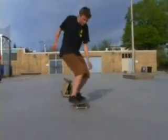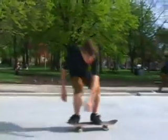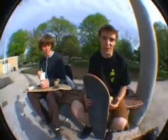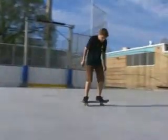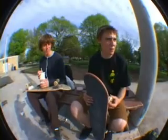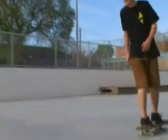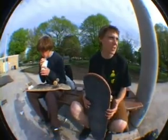This trick you probably want to learn on a flat rail, but you should learn a couple of tricks first. You should learn the switch front slide 180, then switch front shove, and then you can bring it to switch big spin. And then you want to learn switch backside boardslide on a rail. And then I'll show you how to put them together.